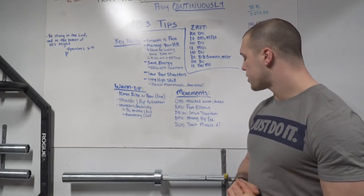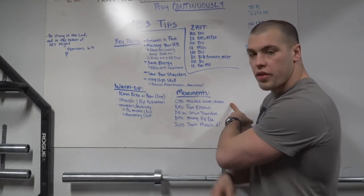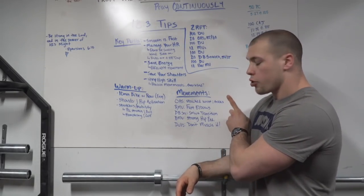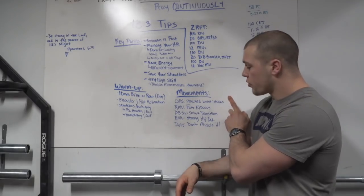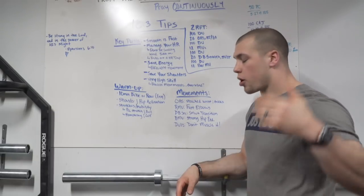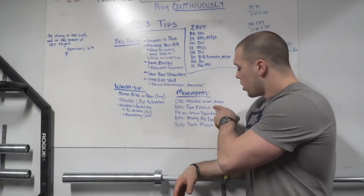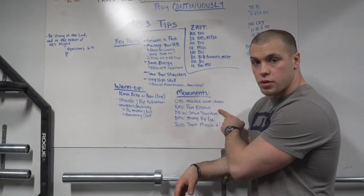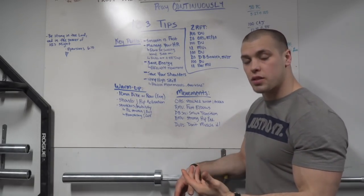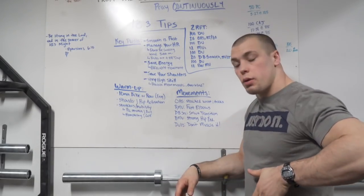A couple of key points on movements — I'll show you these again when we walk through the movements. On the overhead squats, the main thing I want you to think about: stack your wrists over your ankles. When the bar is overhead, wrists over ankles means you're in a good solid position — the bar is stacked in the most efficient manner. On the ring muscle ups, have fast elbows. Fast elbows are extremely important. I've seen too many people have enough power to get high enough but not turn their elbows over fast enough to support the catch.